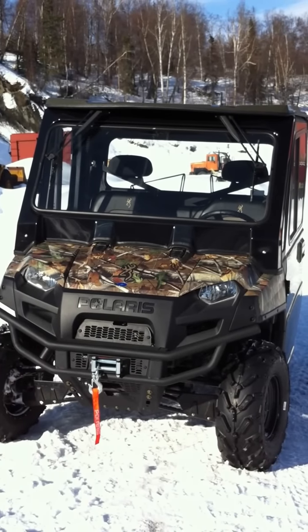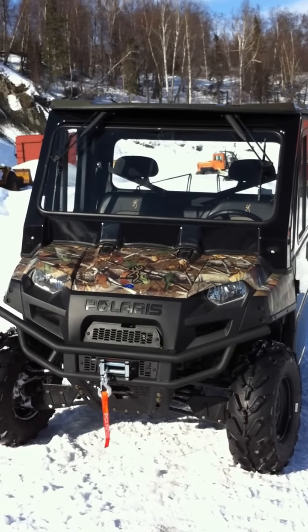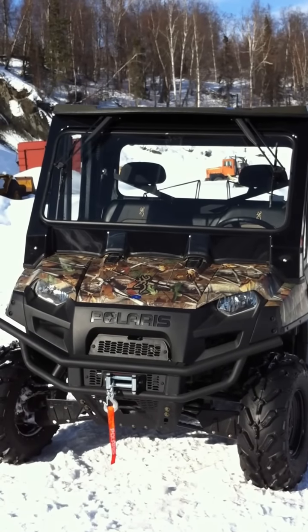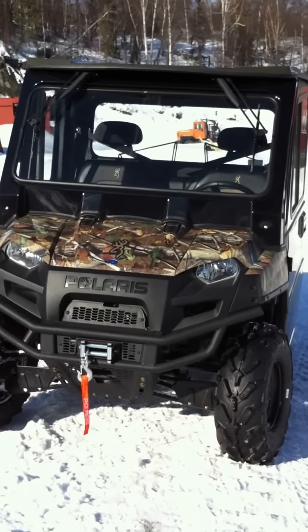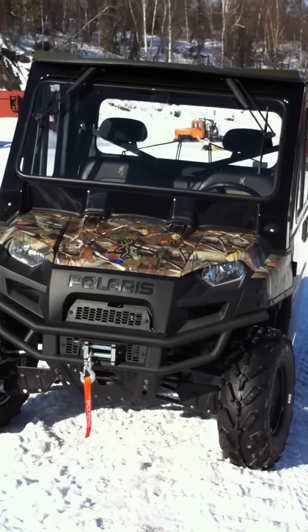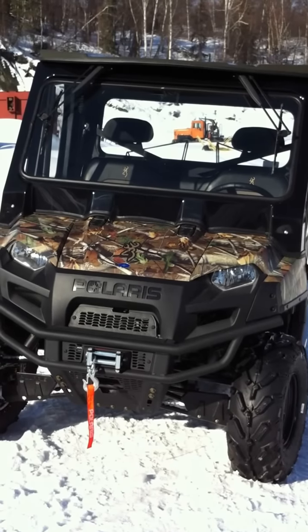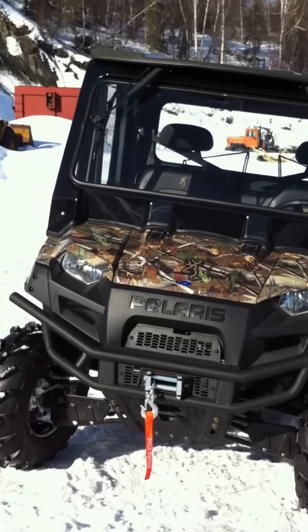This is the Polaris Ranger Browning Series 2012 XP 800. This is a fiberglass cab, which I couldn't find anywhere on YouTube, so I'm going to show you mine just in case you decide you want to purchase one too.